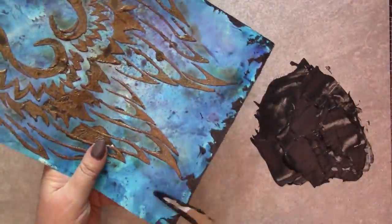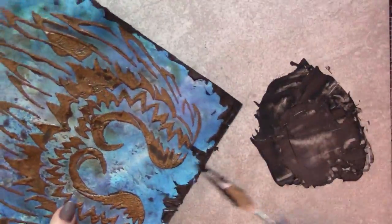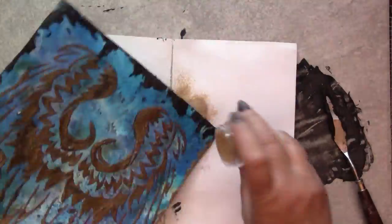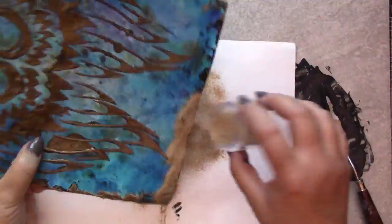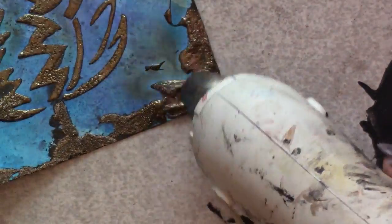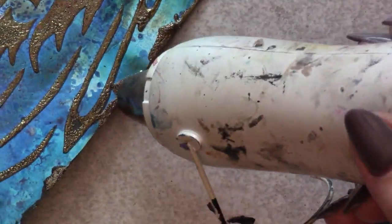The layers of color coupled with the texture create a more interesting effect than one could ever have using flat paint through a stencil. To frame the piece, I'm using the remaining modeling paste mixture on the edges of the page. By using a palette knife to apply the modeling paste, we can create a jagged texture that echoes the spiky formations on the wings. And did I mention the texture? Oh my goodness!